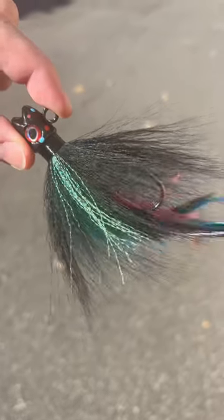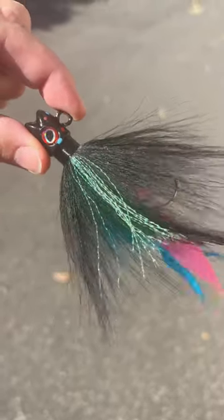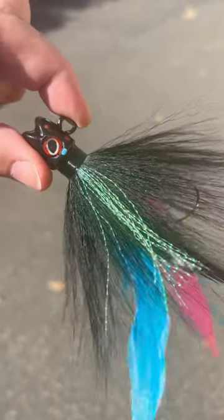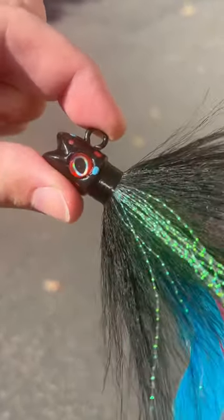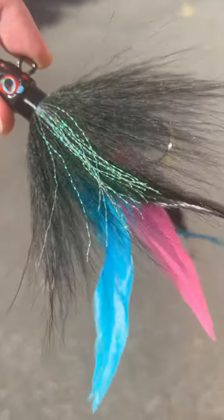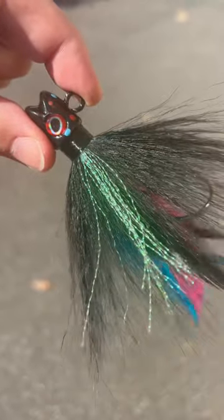Another really cool Bucktail colorway from the past is coming back for a limited time. S&S John Skinner V2 Stripe Backs Bucktails in Black Magic. This is basically the nighttime version of Wonder Bread — the black paint, the black hair, absolutely awesome. It's got the colors in the back to pop. It's just a great nighttime Bucktail.